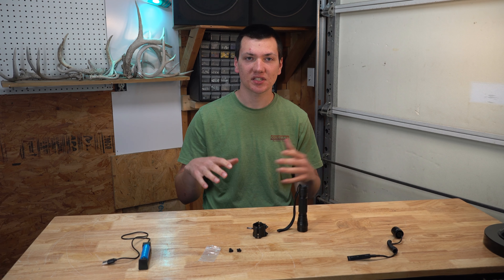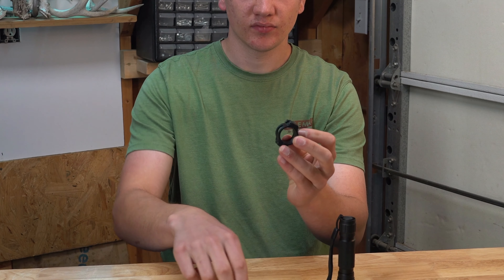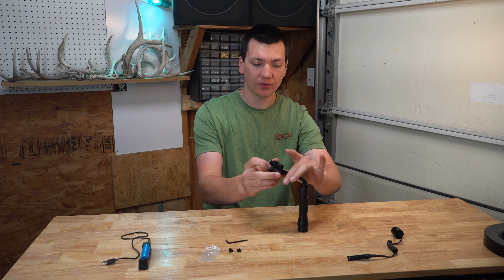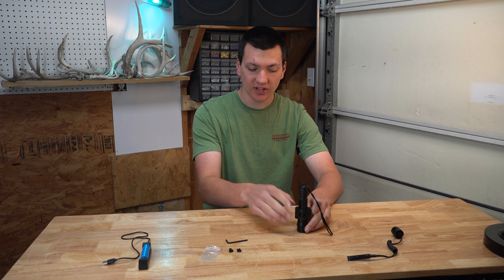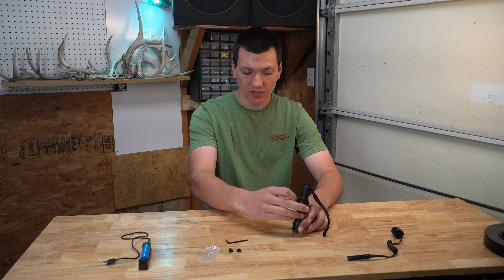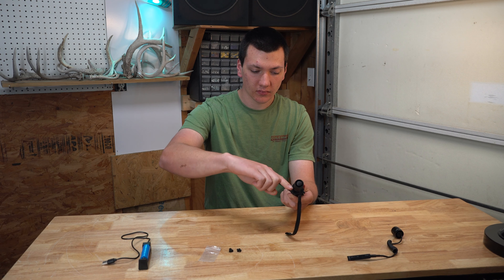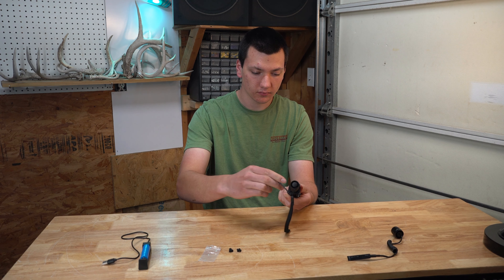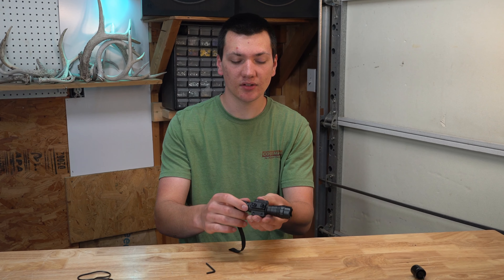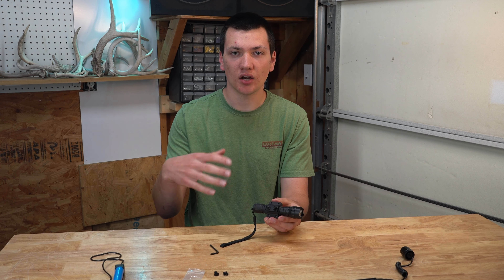The next thing I want to talk about is the mounting system they send you in the box. It's basically your standard M-lock clamp mounting system. They give you two extra M-lock screws and an Allen key. All you have to do is loosen one side, feed your lanyard through, and then slide it down. Also, this flashlight has a flat side and there's a flat part in the clamp, so you can put that together wherever you would like, then take your provided Allen key and tighten those back down. The flashlight itself has a waffle-cut texture into the metal, so it gives you really good grip — you don't have to worry about it sliding around.